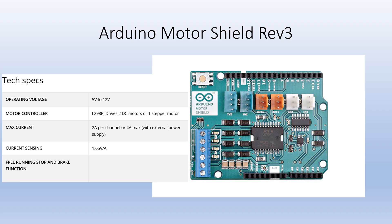Its operating voltage is from 5 volts to 12 volts. Its max current per channel is 2 amps. It is calibrated for 1.65 volts per amp. There is also a free running stop and brake function.